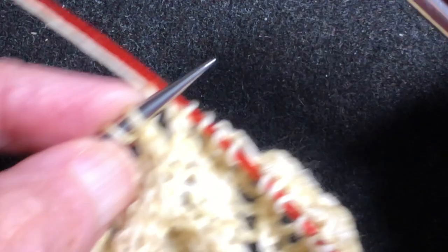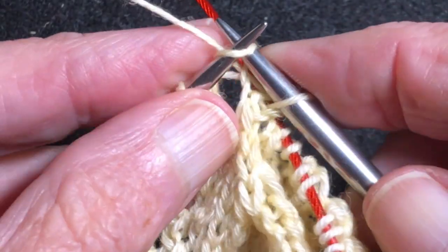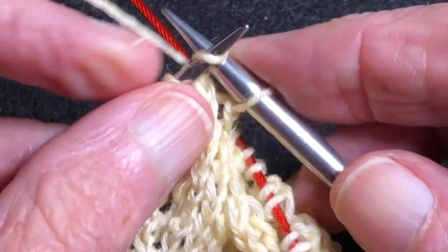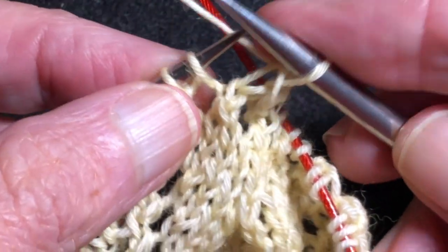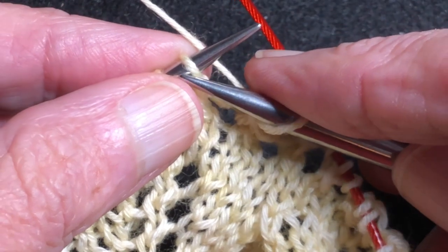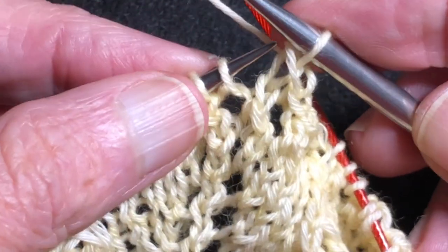This is a US 8 and I just do the regular bind off, and I still do it loosely even though I'm using the 8 needle. I am NOT pulling it tight, allowing the yarn to be very loose. We'll do a few stitches here and then we'll see how it looks. The most important thing in a bind off for lace is that it has lots of stretch and you will need to bind off a lot looser than you would normally.